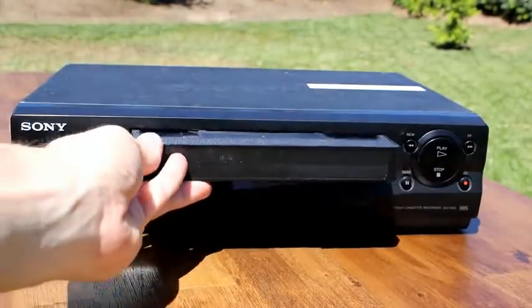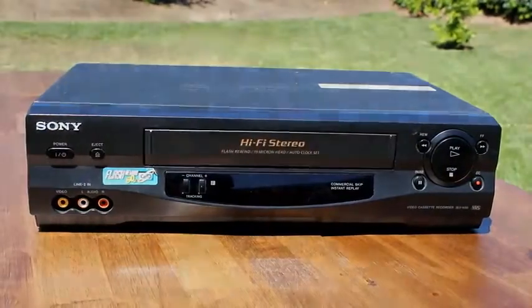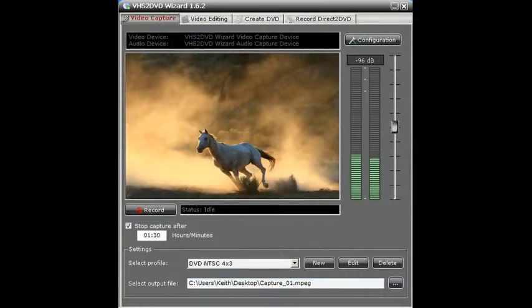Finally, just load any video tape into your VCR and start playing it. In the software, click the record button and your video tape will start transferring to a digital video file or directly to DVD — it's your choice. You can also tell the software to automatically stop recording at the end of your video tape so that you can leave your tape transfer unattended.